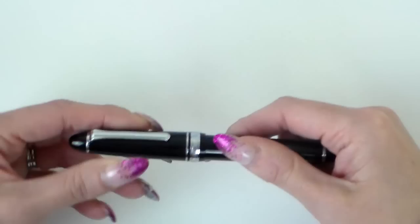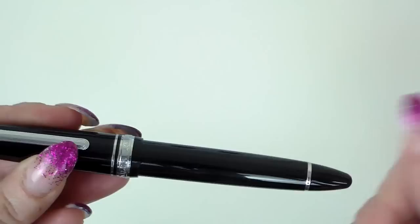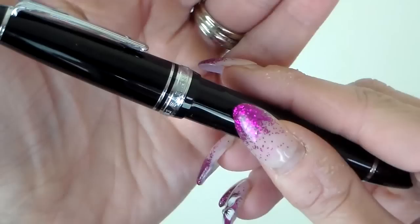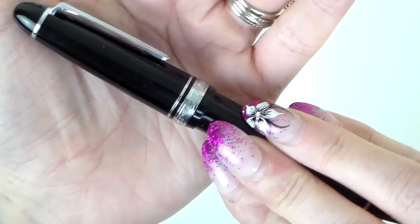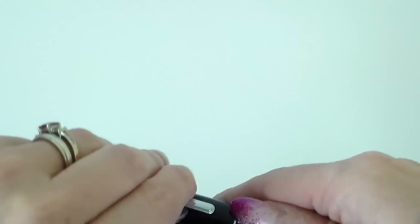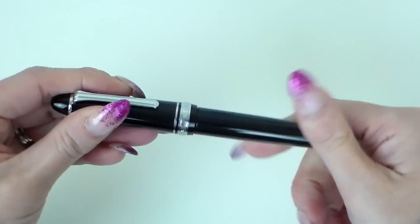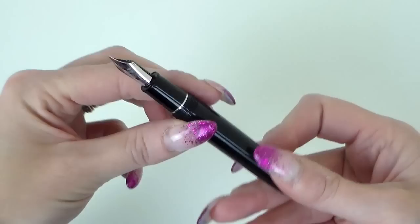So we've got the rhodium trim — it does come in a gold trim as well. We have the rhodium trim around the base where it tapers to the thin end point, and the rhodium band around the middle which reads 'Sailor Japan, founded in 1911' — which is where the name of the pen comes from. The clip is very heavy — I feel secure using that clip. Screw cap, three turns and we're off, with rhodium trim matching around the middle just underneath the threads.